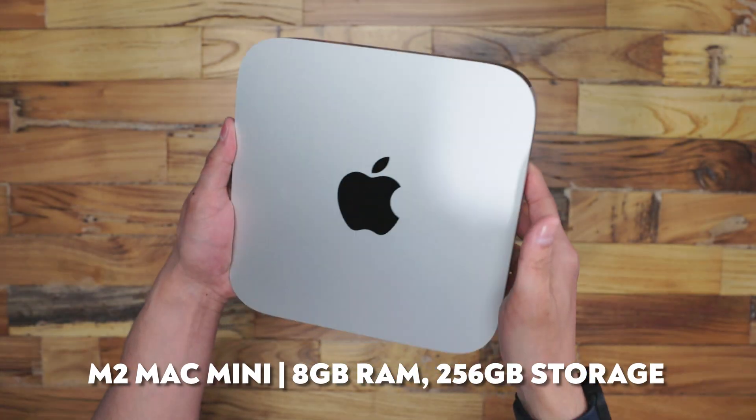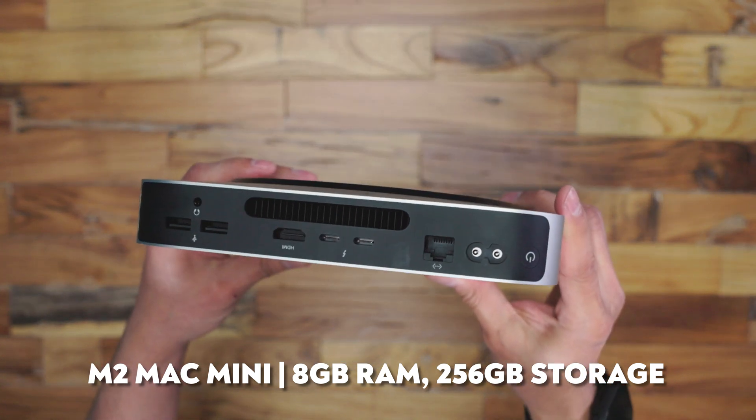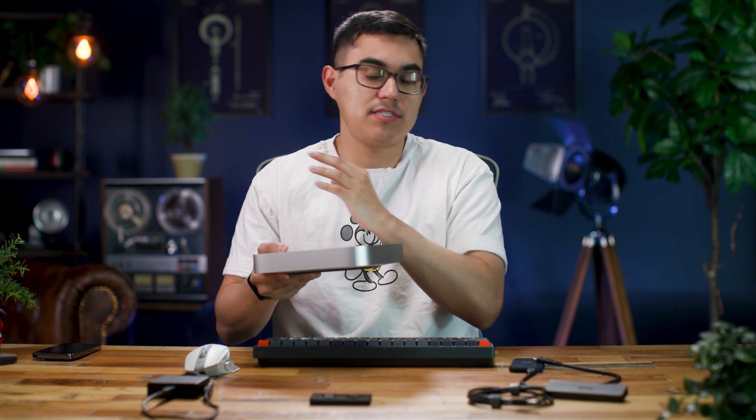The first device I want to talk about is the Mac Mini. This is the base model that has 8GB of RAM and 256GB of storage, and this device is actually capable of doing some pretty good work. I don't use this device extensively for my work, but there are a couple of use cases I want to discuss in a future video. If you are interested in this device, I highly advise you getting it — it is such a great tool. I would advise getting 16 or 24GB of RAM as opposed to the 8, even though that itself already is a little bit problematic. But nonetheless, this is a great device.